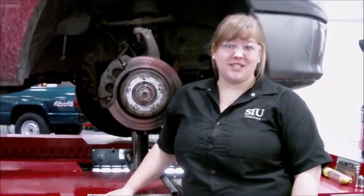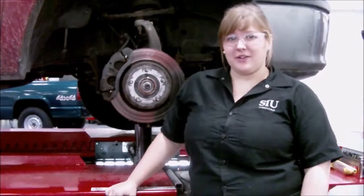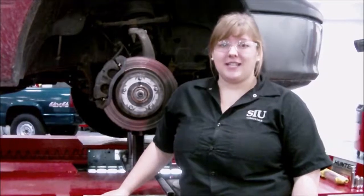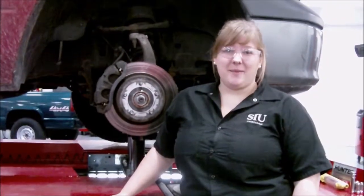Now that you've completed watching this video, hopefully you have a better understanding of how the disc brake system works, how a caliper can fail, and how to diagnose those failures. I'm Ashley Nelson, and thanks for watching.